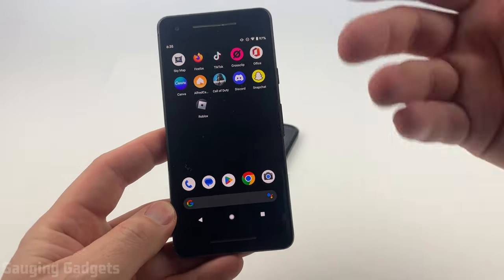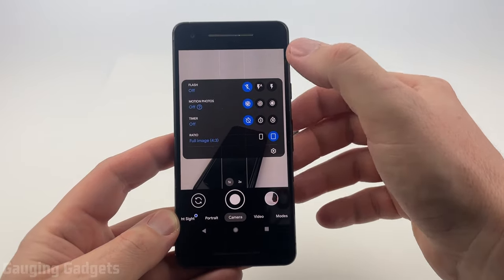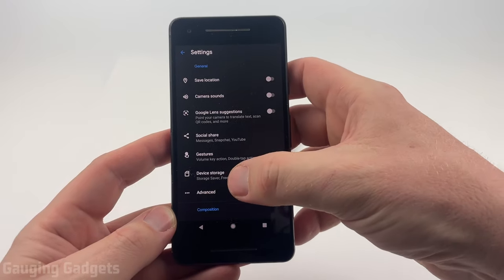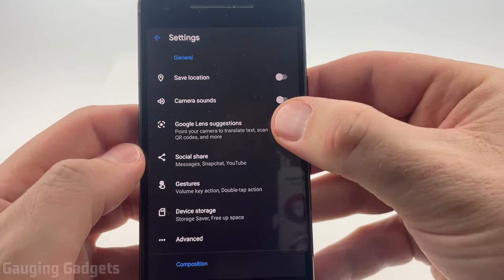Now on a Google Pixel or something similar, we need to again open up the camera. Once the camera is open, select the little arrow to open the menu, and once the menu opens select the gear. In the settings, rather than looking for QR Code, we're going to look for Google Lens Suggestions. As you can see, there's an option that says Scan QR Codes — turn that on.